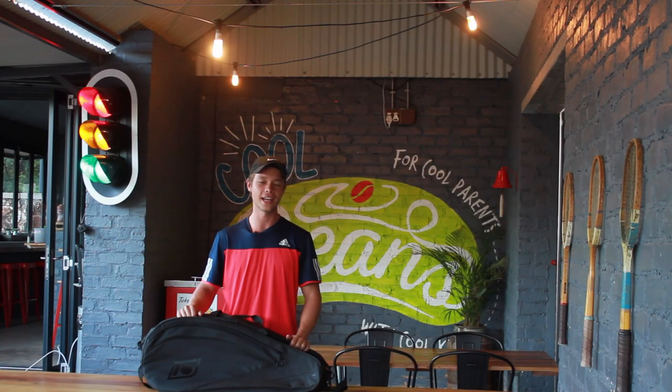Hi, I'm Luan. I'm from Tennis 7s and today we're doing a review about Topspin's Black Rebel Bag.